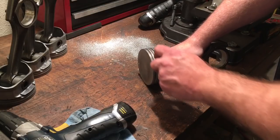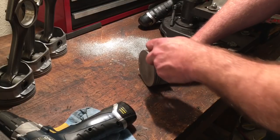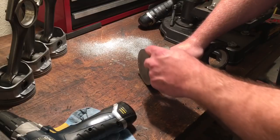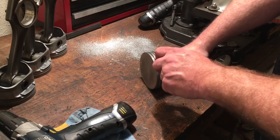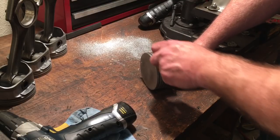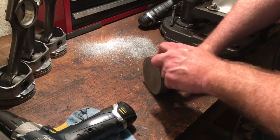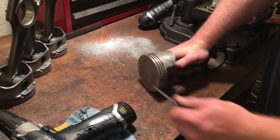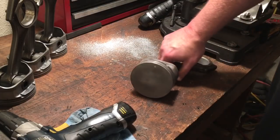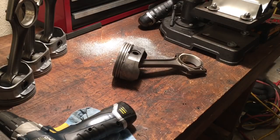This is a known issue — I'm not making it up — where oil doesn't drain back properly. When you're building a turbocharged engine, you're going to have periods where you're introducing even more heat to the piston and rings. The last thing you want is oil trapped behind your oil control rings messing up the program. We're just smoothing that out — no harm, no foul.